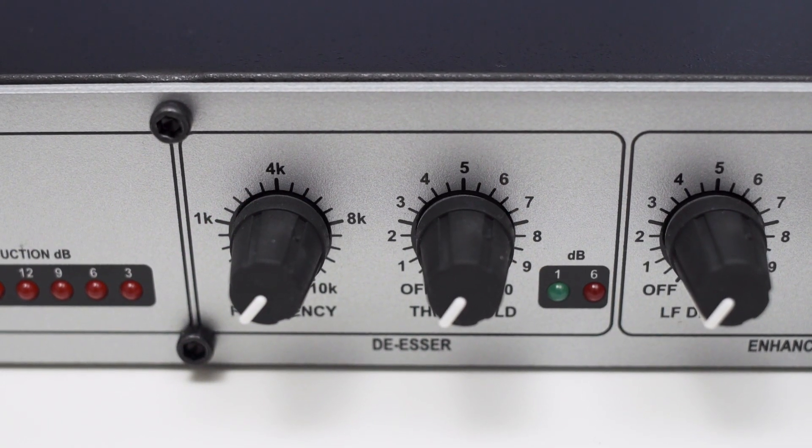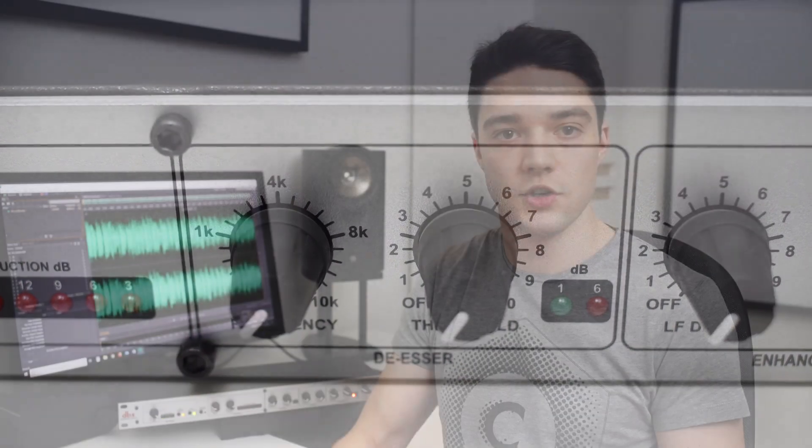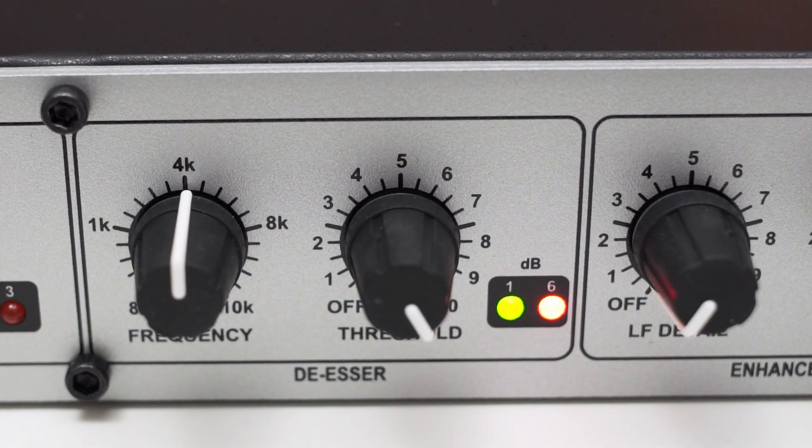Next up is the de-esser. Again, you have two knobs to control this effect. The threshold knob controls the threshold at which the de-esser kicks in, and the frequency knob lets you select the frequency range which the de-esser will use to trigger. The frequency knob actually only adjusts the trigger range — so if a signal goes above the threshold in that range, the de-esser activates and pulls down the whole frequency spectrum. I think it would be nicer if it only pulled down the high frequencies, but the de-esser works and does exactly what it's supposed to do. The two LEDs show you by how much the de-esser attenuates the signal, making it easy to dial in the threshold.